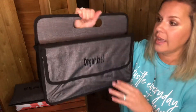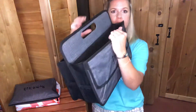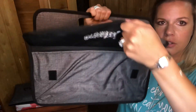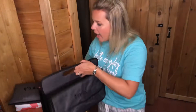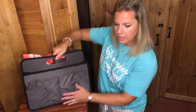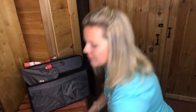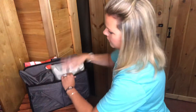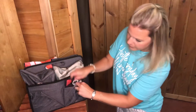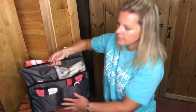Another option is the deluxe double duty caddy — it's the upgraded version. You've got double sides, a pocket here to store things, and pockets in the back as well. You can see all your games can fit in here. I'll put my Mrs. Fix It pouch and the Jenga pouch on one side, and then the mini zipper pouches on the other side.